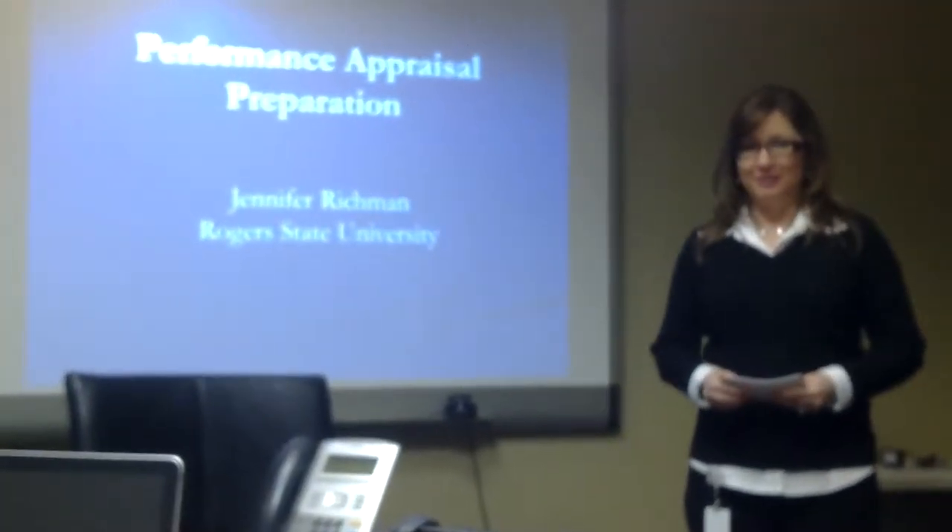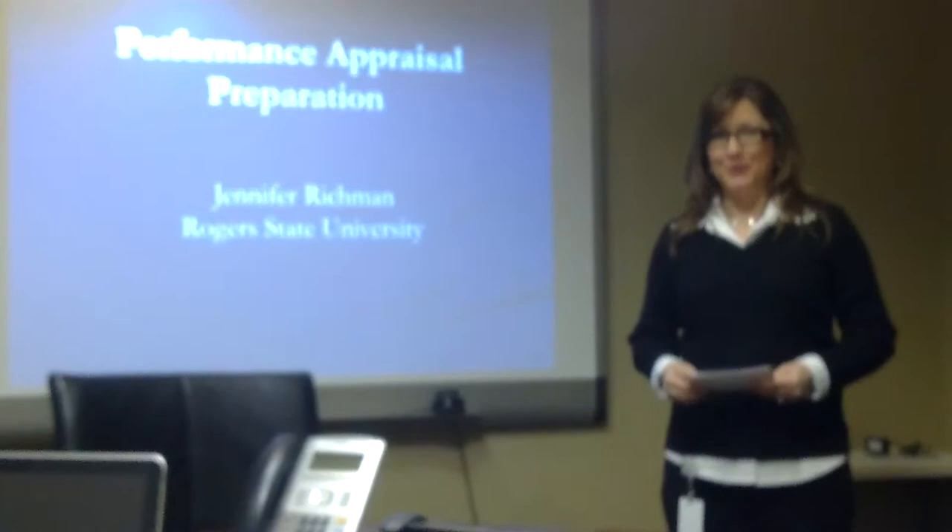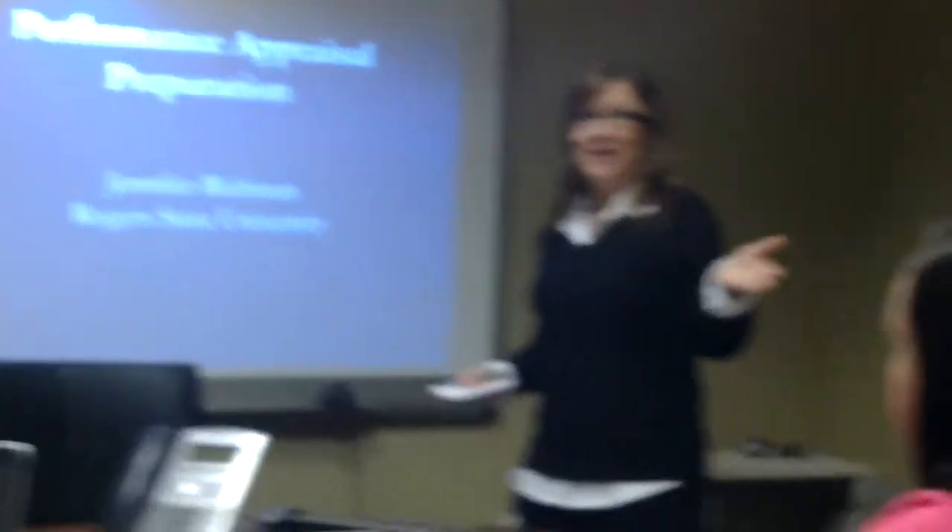Hi, I'm Jennifer Richmond and this is my informative speech number two. This is Angie Burnett, audience member number one. Ryan Burnett, audience member number two. And Joe Van Hook, audience member number three.